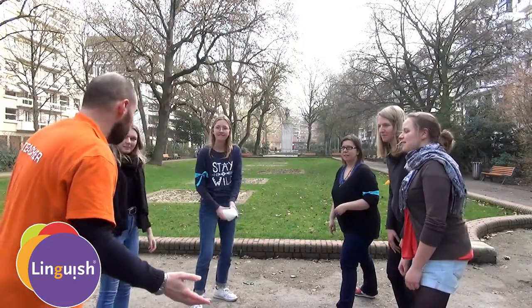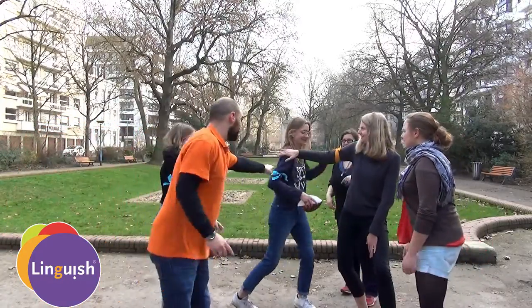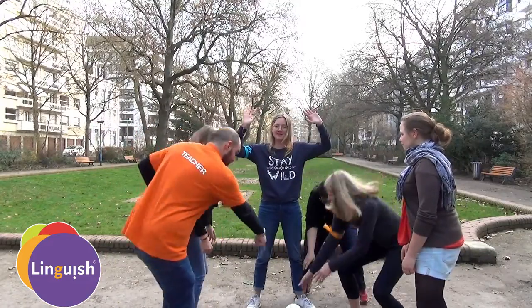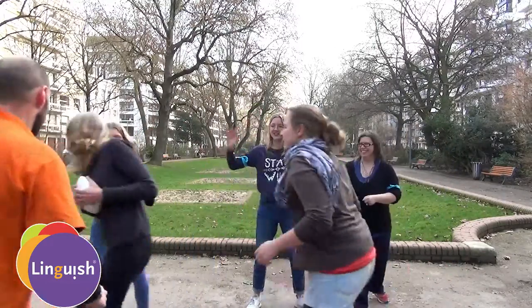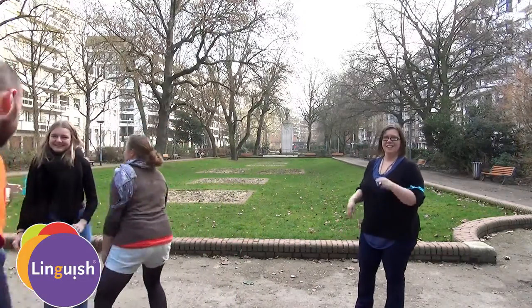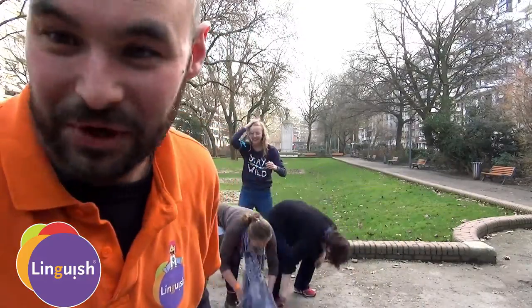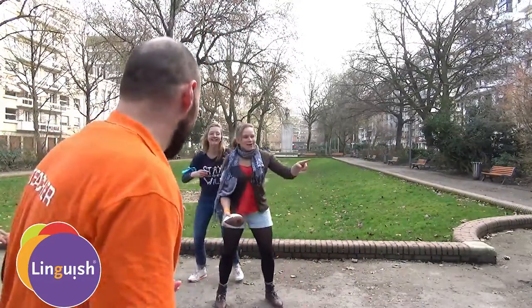And then you can move forward! Tag! I tagged you — one Mississippi, two Mississippi, three Mississippi. And you continue until someone gets to the try line and scores a try.